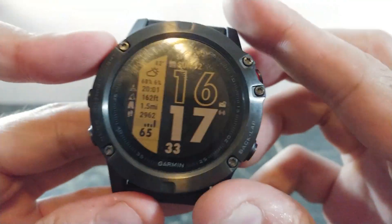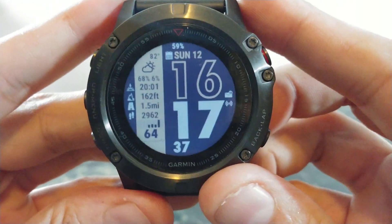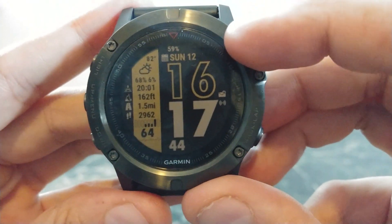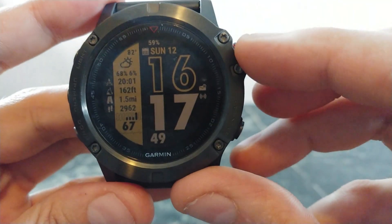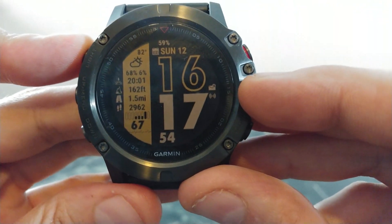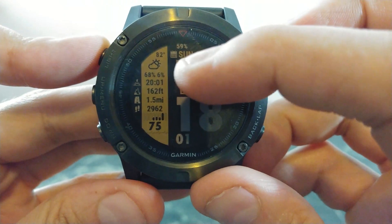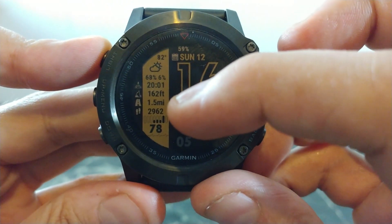This is actually one of my all-time favorite watch faces. This one is called SC9 and it's a very clean design. Starting at the top you have your battery level, your date, and then your time in a really big font with seconds. On the right side you'll see notifications and whether or not you're connected. On the left side, on what I like to call a racing stripe, you have your weather, sunset or sunrise time, altitude, distance, and steps walked.